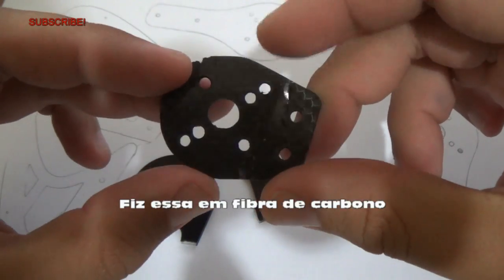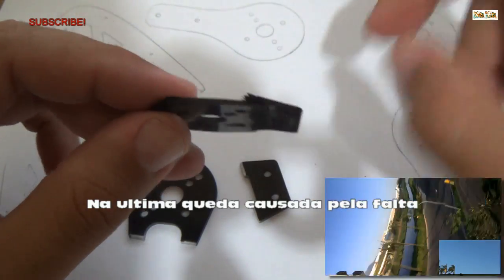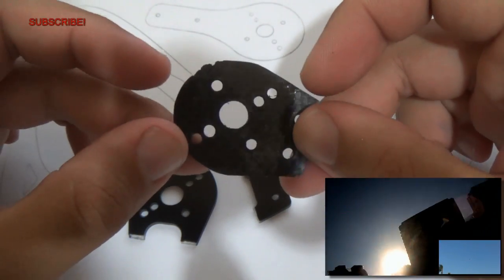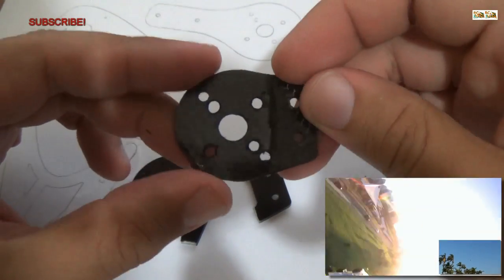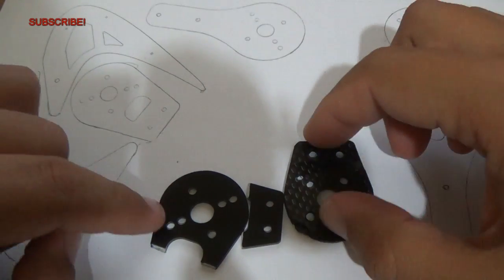I did this one in carbon fiber — it's much more resistant. But in the last file that you saw, because of the servo thread lock that I missed, it broke. But as you can see, it's still not totally broken, so it's more resistant.